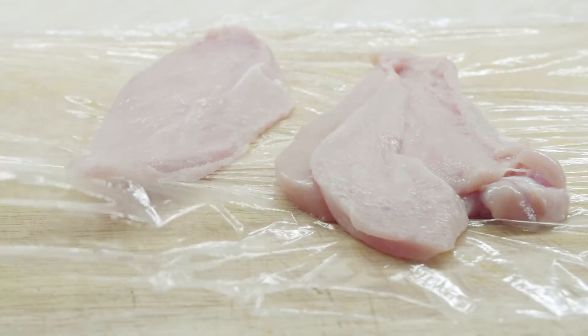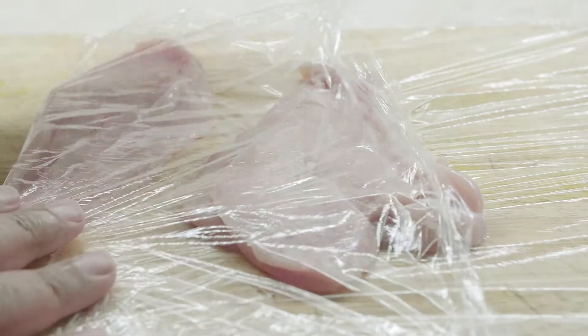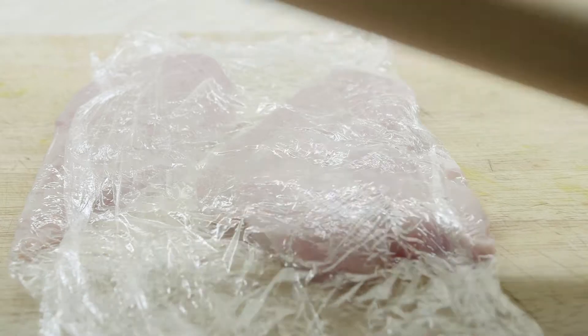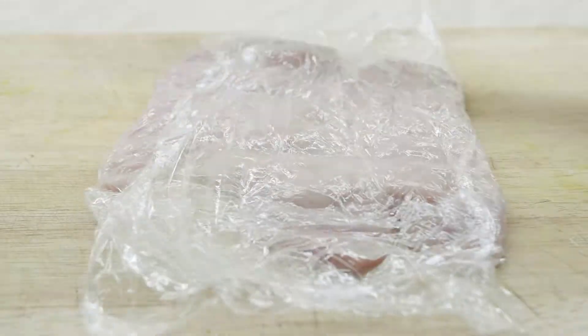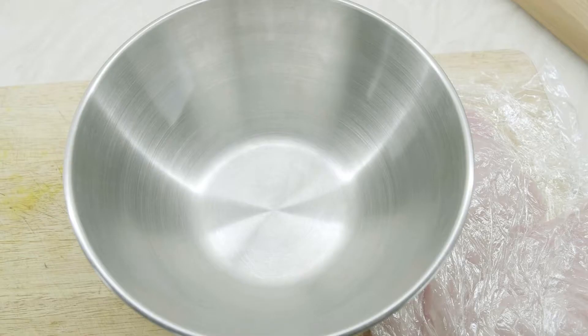Then we will wrap it up in cling film and just pound it. Just take a rolling pin or something and just beat the hell out of it. The reason you need to do that is because it makes the protein fibres or strands spread out a bit.